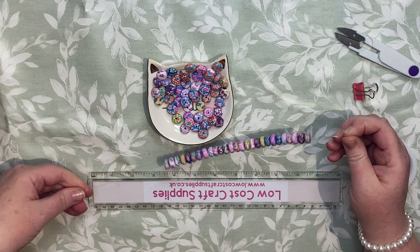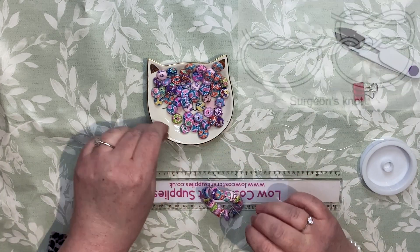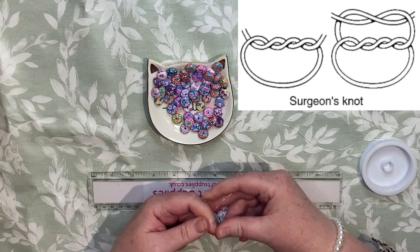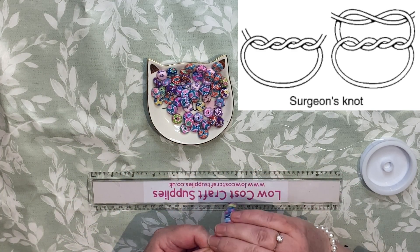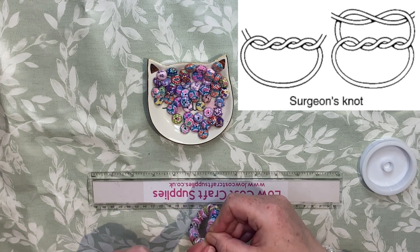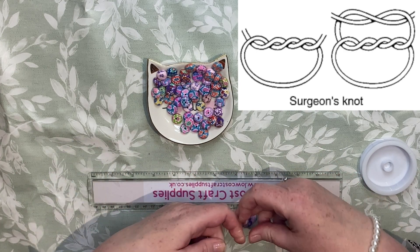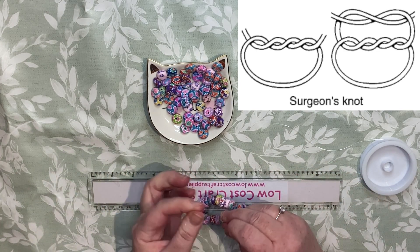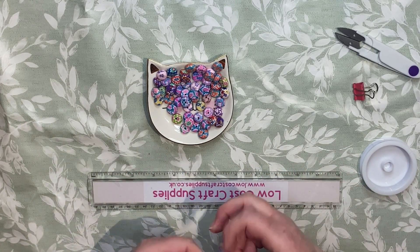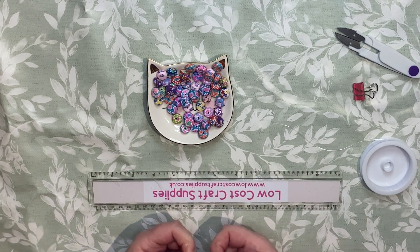I'm just going to tie the bracelet now. And one for luck — I'll just snip that end off.